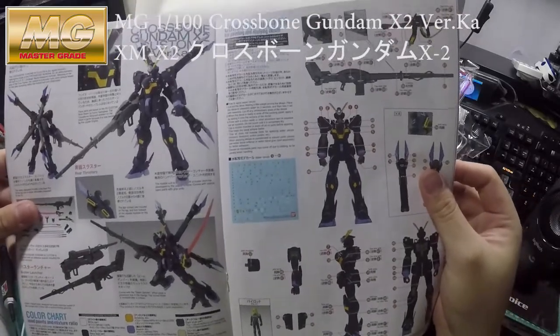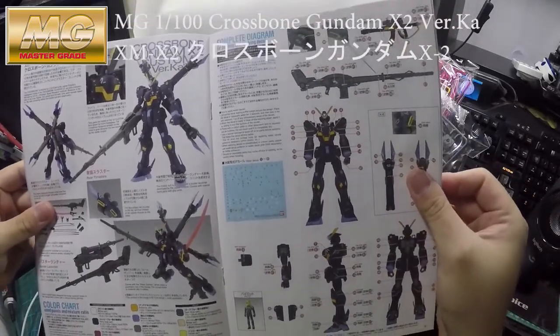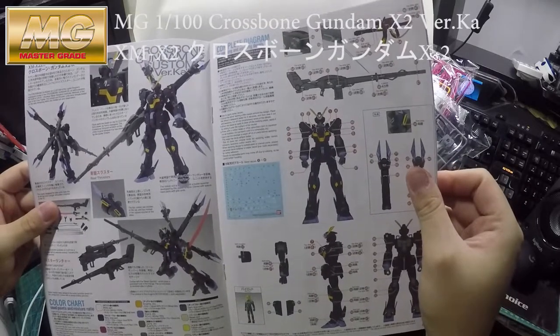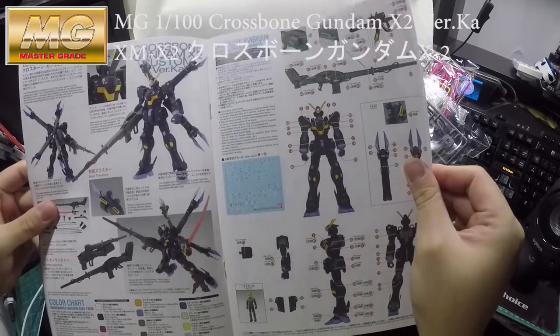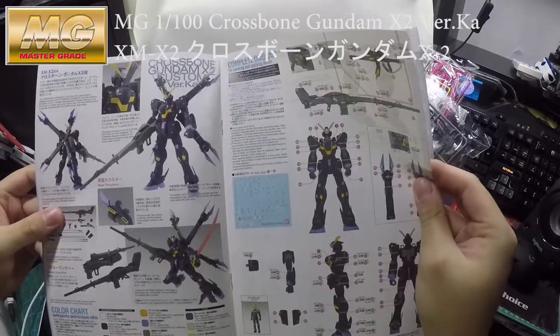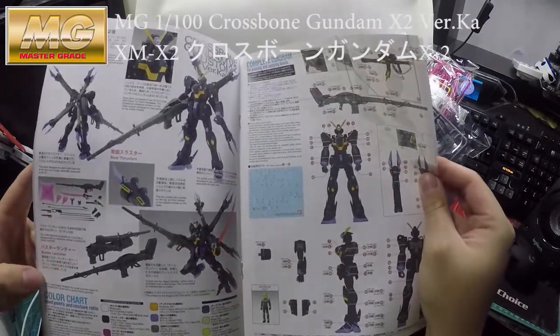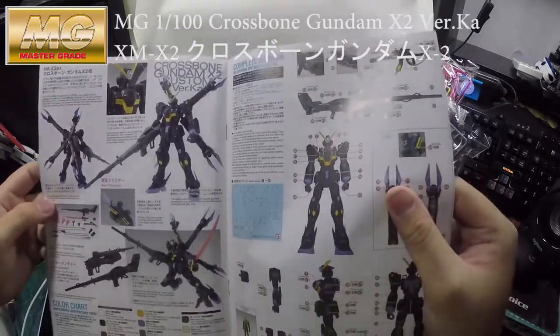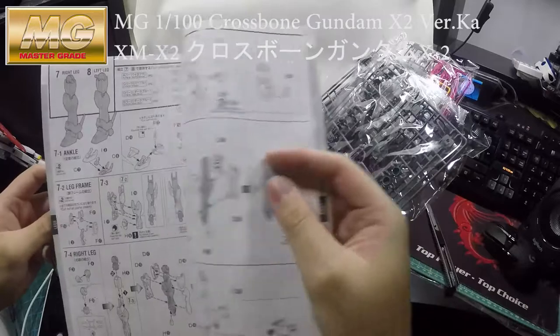It already has the decal sheet in the middle of the booklet — that's where you place the Gundam decals. Oh yeah, it's the buster launcher — whatever they call it anyway. We will see.